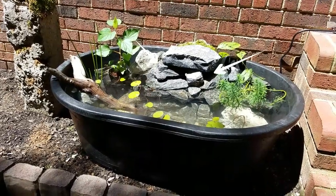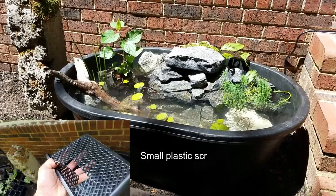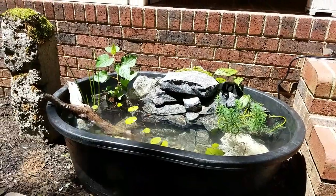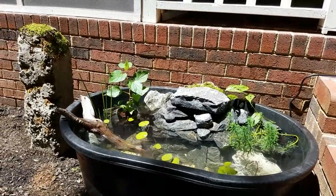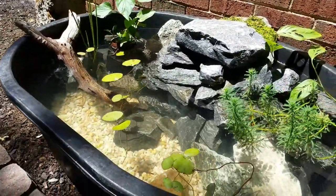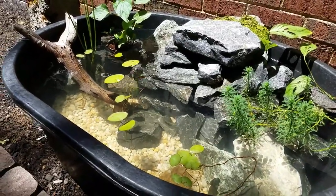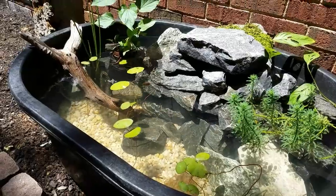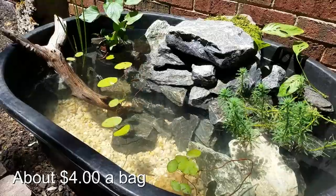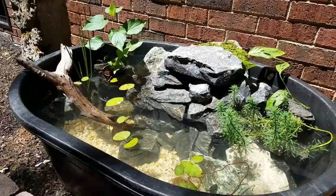I used a t-splitter to get it coming out of both sides of the rock — thought why not give it some more action. I got some parrot feather and some other aquatic plants I actually got when I was out fishing this morning. There's plenty of pea gravel down there that I washed out — you can get that at Home Depot or Lowe's. I used maybe an eighth of a bag for like three bucks, so you could build a pretty cool little pond for not much money.